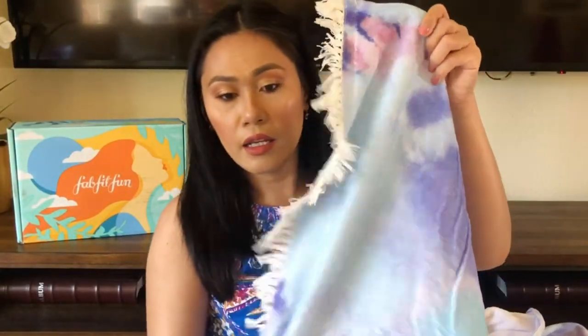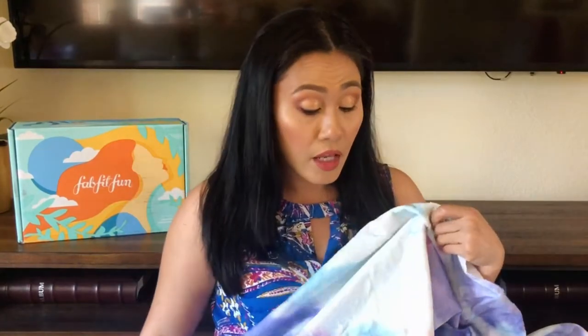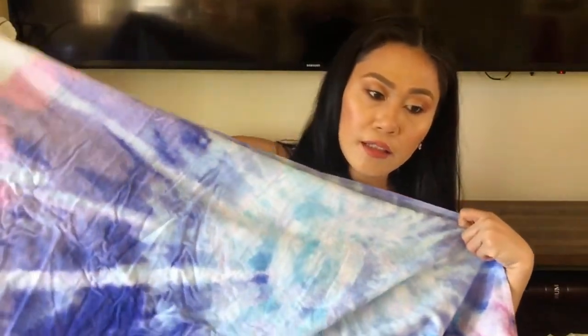Me and my kids are on the swim team — we're big swim parents and we love going to the beach, so this is definitely something we'll get a lot of use out of. Look how big it is, and there's some fringe at the end. It looks well made, nice and thick. This towel is originally priced at $58 — I wouldn't pay $58 for just one towel, but this entire box was only $49.99, so I already got my money's worth with just this towel alone.